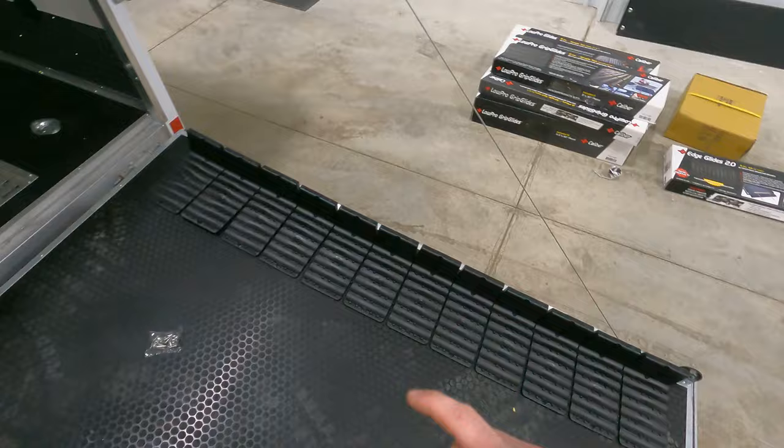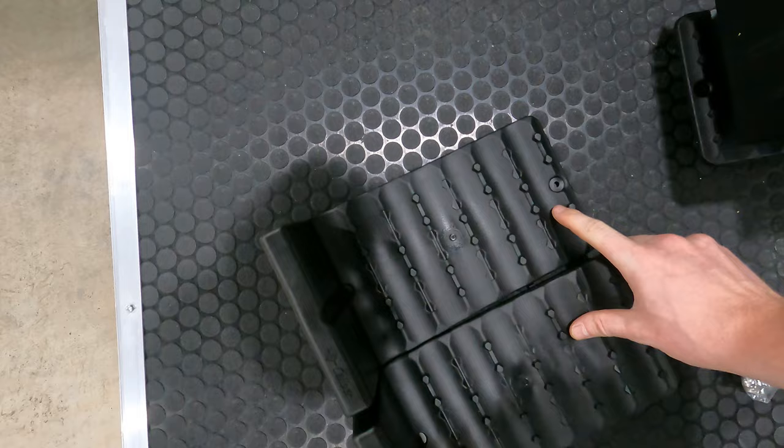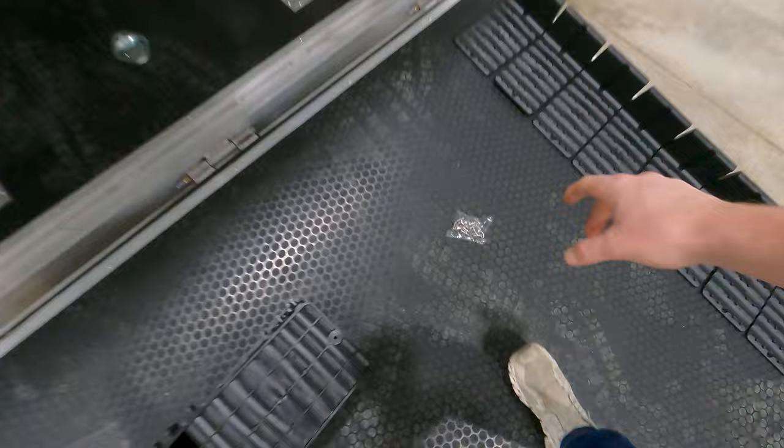We're going to first start with the door. I got one of these edge glides kind of run here. What I thought was pretty cool — when you set these up, they have these little knobs here. So when you're first starting to line them up, you just simply slide them right over into place, lock them on, and just make your way down. They come with all the screws and the necessary bit to hold them down in place.